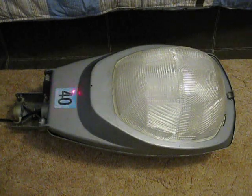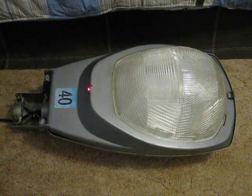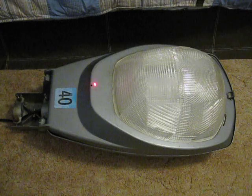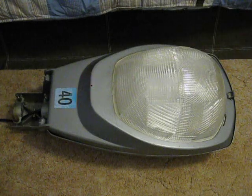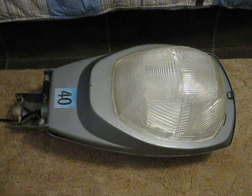Right here is the 400 watt Mercury Vapor sticker, and yes, it is faded out. Right here is a hole to let water out of the fixture when water collects in the fixture. And yes, the lens is original to this streetlight.